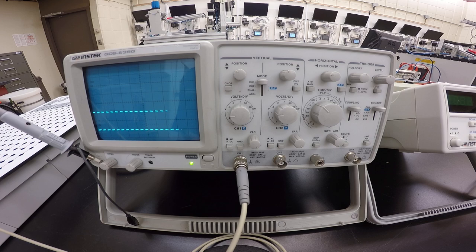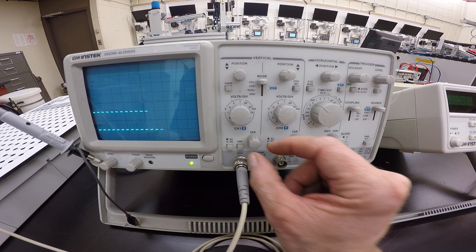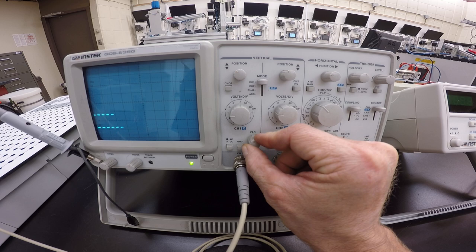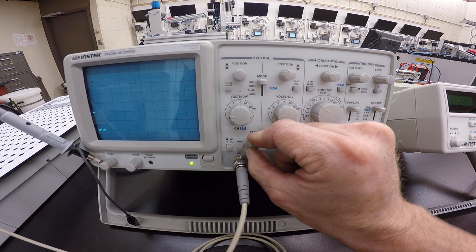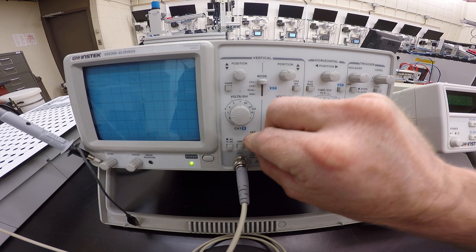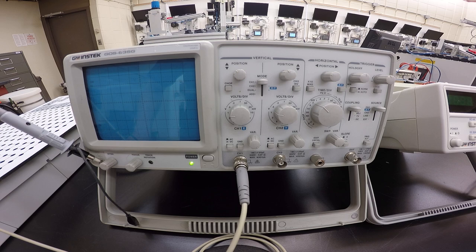Turn the variable volts division completely clockwise — this will definitely screw you up during your lab. If this knob is in the wrong position you'll get various different outputs depending on its position. Make sure it is turned completely clockwise; it actually clicks into place to indicate you're calibrated. Otherwise your voltage reading will be a lot less than your partner's.